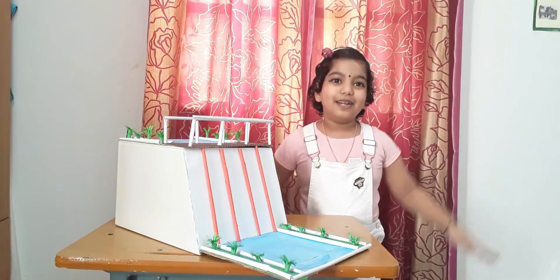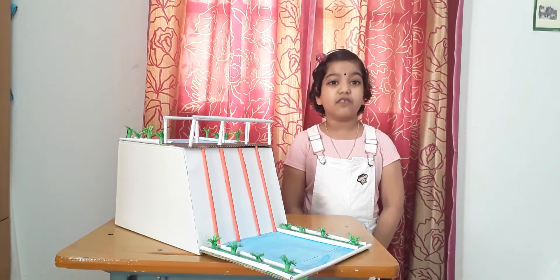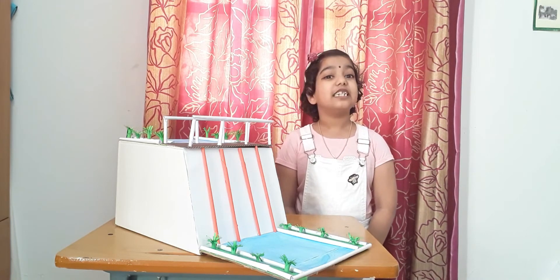This is the model of dam. Dam is an artificial source of water. It is constructed by humans for storing water. Dam water is used for producing hydroelectricity and for irrigation. Dam helps in fighting droughts and controlling floods.